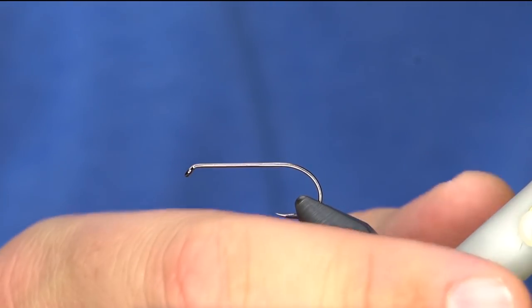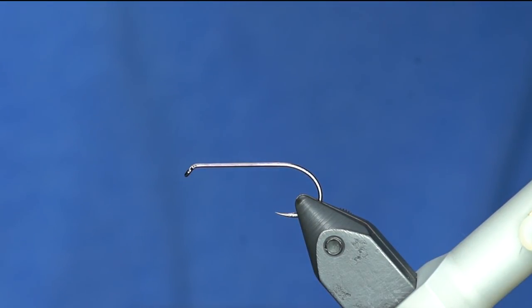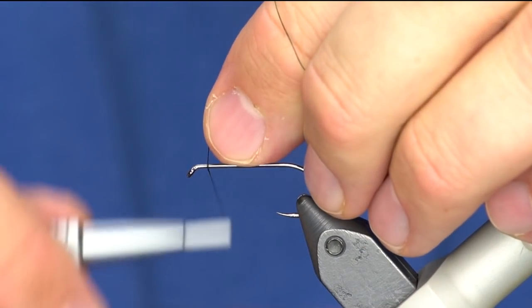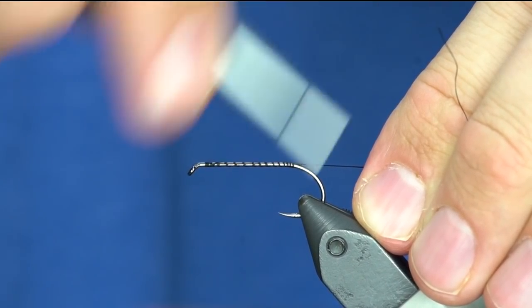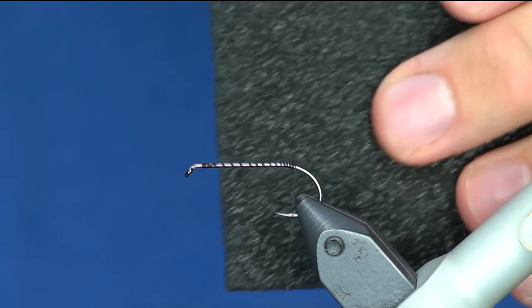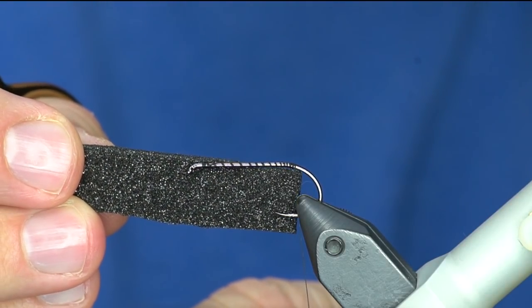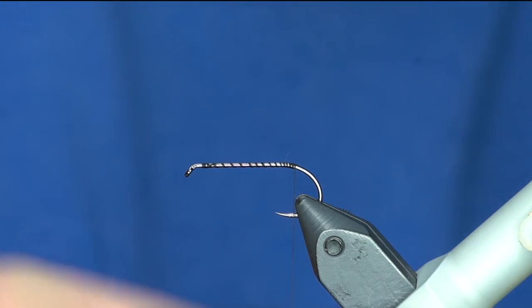This is a size 4 hook, so this is obviously designed to be a larger beetle pattern, maybe to be fished in South America. This is going to be a black coloration, so I'm using Uni 8/0 or Uni 6/0 thread in black. The shell of this is going to be evazote foam - I think the 3/16 - and I'm going to cut it fairly wide, a little bit wider even than the hook gap.